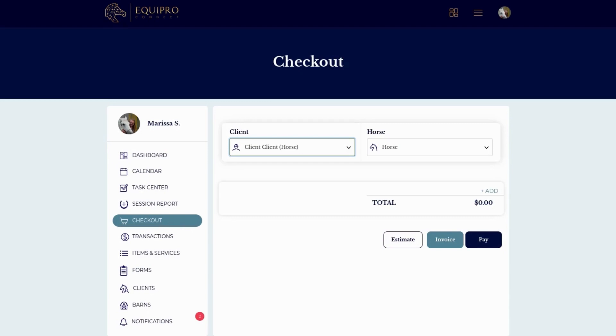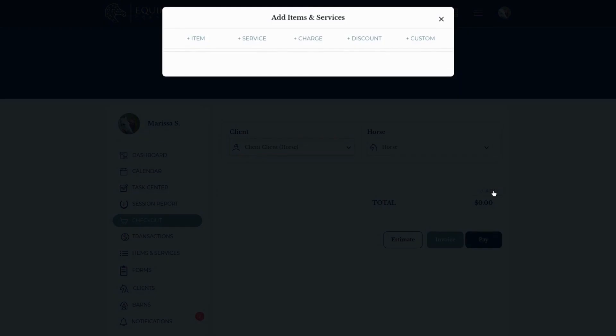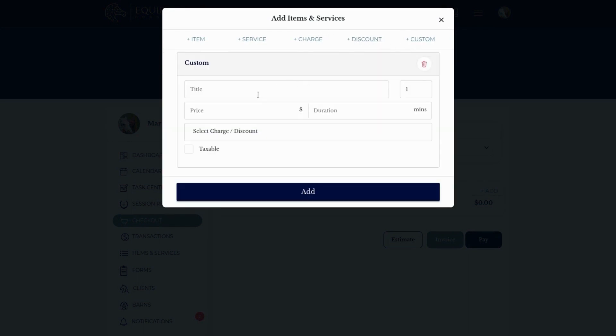Every once in a while you might find yourself in a position where you need to check someone out and charge them for something that you don't usually charge for. I typically find myself in this position when I'm at a show. To get around having to add this one-time thing to your item or service library, all you have to do is select custom.